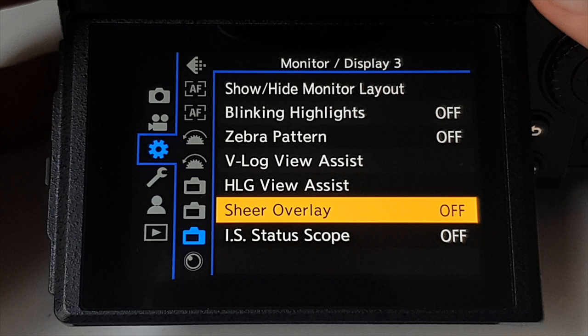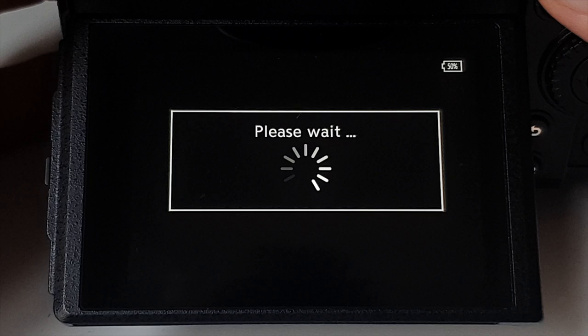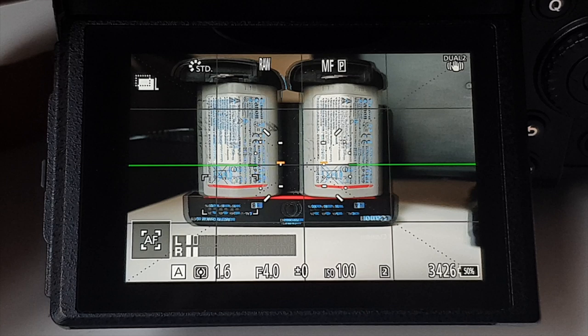Another super useful feature for time-lapse photographers is the sheer overlay mode. You can load an old image, put it on screen with a lower opacity, and use the viewfinder to find the exact same spot and framing. This is useful if you're shooting seasonal time-lapses and want to revisit the same location in a different season — you can match your framing without welding a tripod to a railing. You can also flick out of time-lapse mode into another shooting mode, then back, and it retains all your settings. A lot of cameras don't have this.